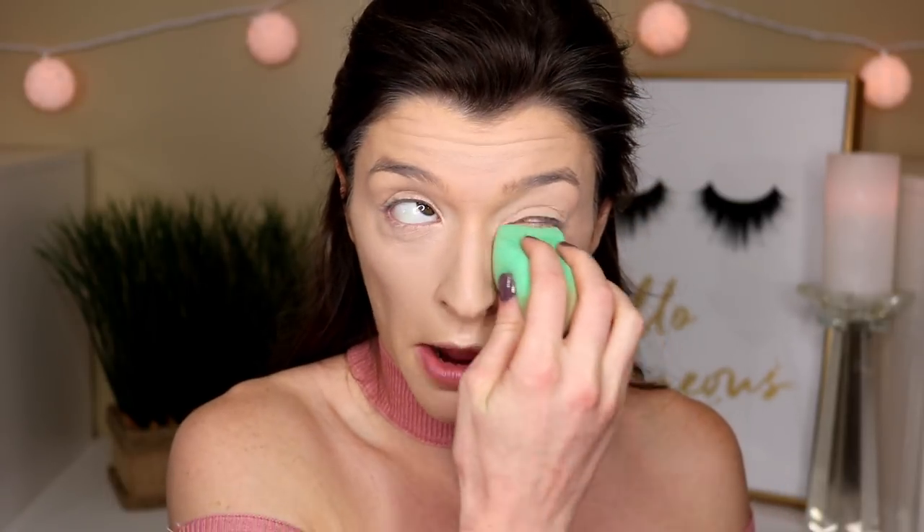Now that we're all concealed, I'm gonna set my face with the Maybelline Fit Me Loose Setting Powder in the shade Ten Fair Light. This is honestly a really good setting powder from the drugstore, so if you don't want to spend a boatload of money, then I would try this one out.